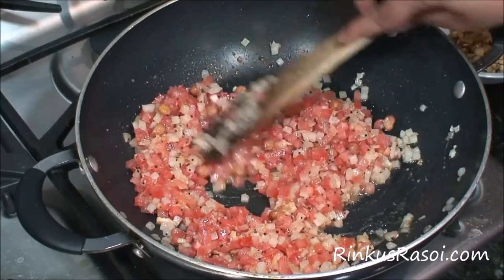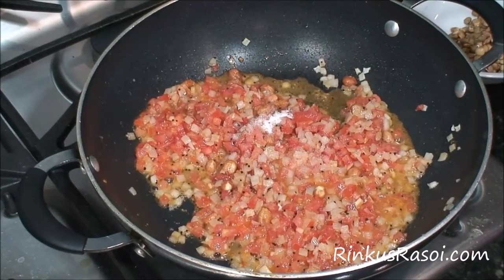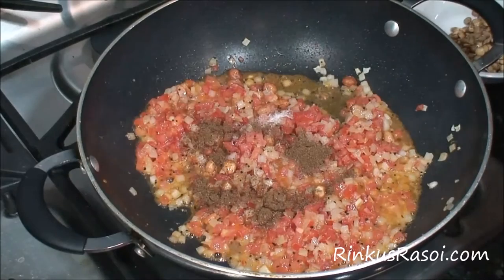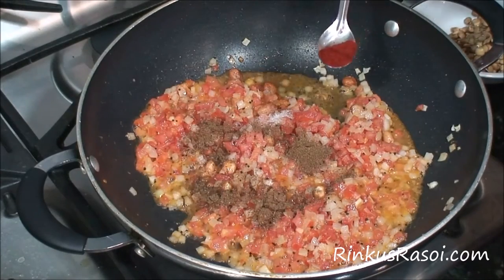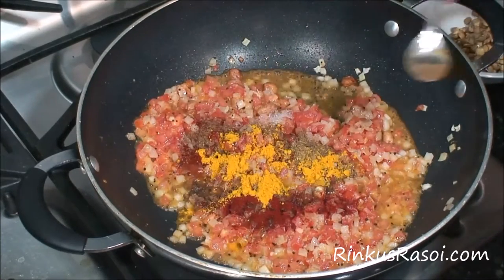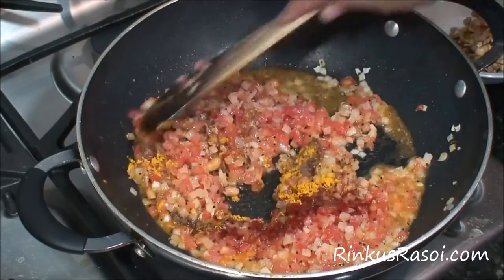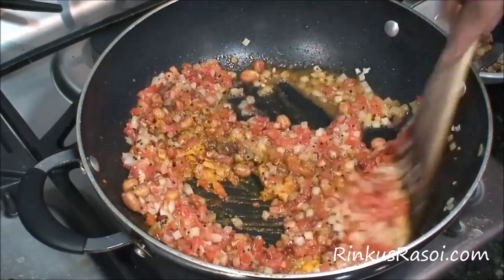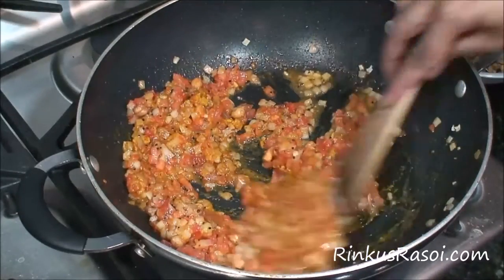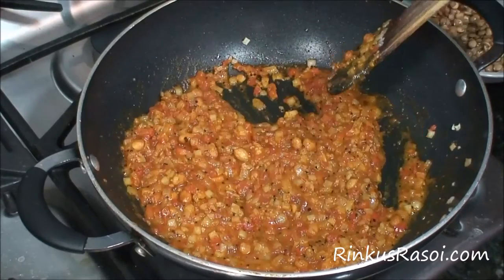Then I will add all the masalas into this mixture. I am adding 1/4 teaspoon of salt, 1/2 teaspoon of cumin and coriander powder, and 1/4 teaspoon of red garam masala. Mix everything together nicely. I am adding all the masala just for the gravy, so once I add the beans I will add some more masala. Give it a nice stir so all the masalas mix properly.